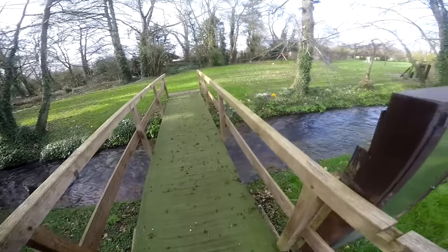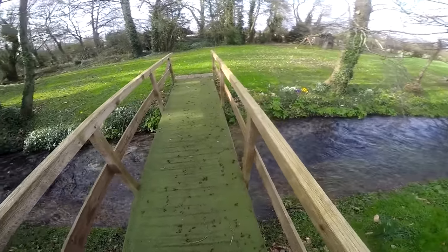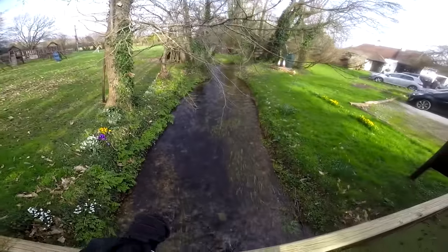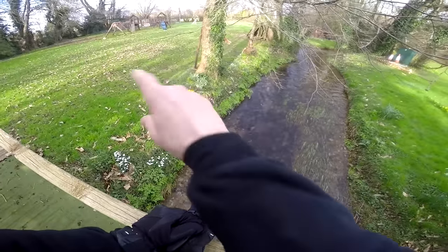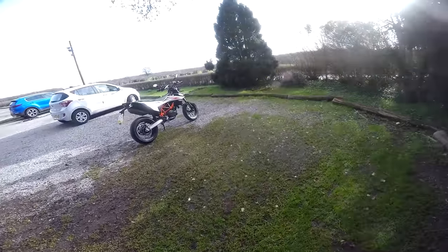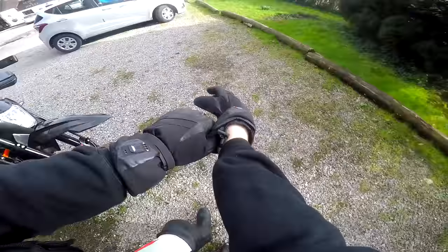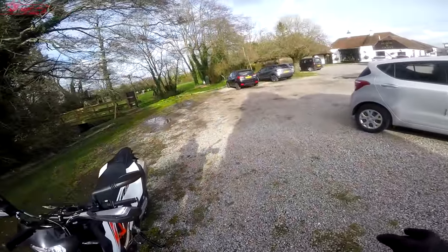Spring is in the air today. Look at this — absolutely lovely. But we're not here to talk about the spring and the flowers. We're here to talk about 690 SMCRs. Let's do it.